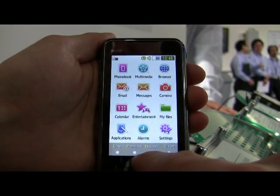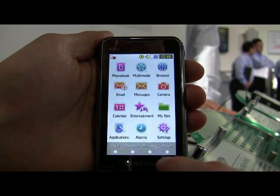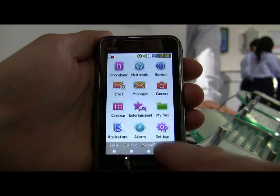You can go into the dialer, back, phone book, back. As you can see, they've implemented a full set of animations. It's fairly speedy.